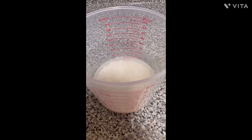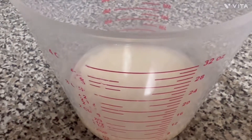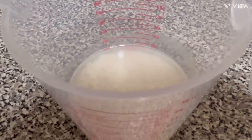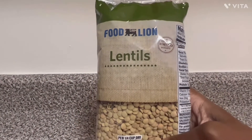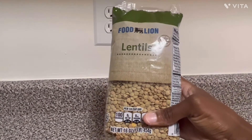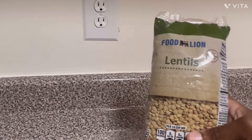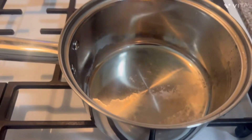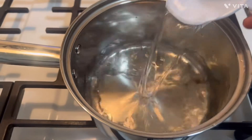This dish is called a Creamy Lentils and Rice Bake. First, I set aside a half a cup of rice and some water to soak. These are the lentils I'm going to be using — a half a cup. I've never tried lentils before!